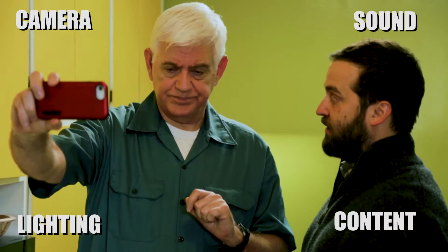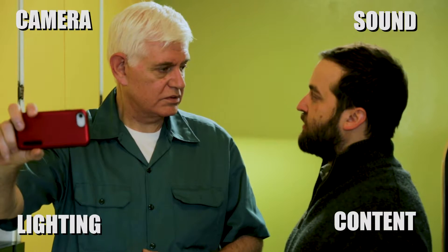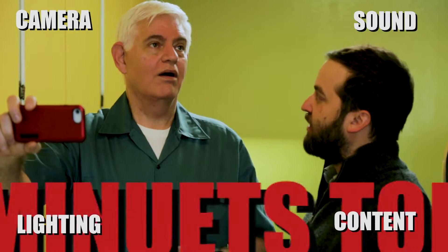Now number four, content. Keep it simple, stupid. Keep your content under two minutes long. You got it? Yeah. You know what you want to say? Yeah. I think so.